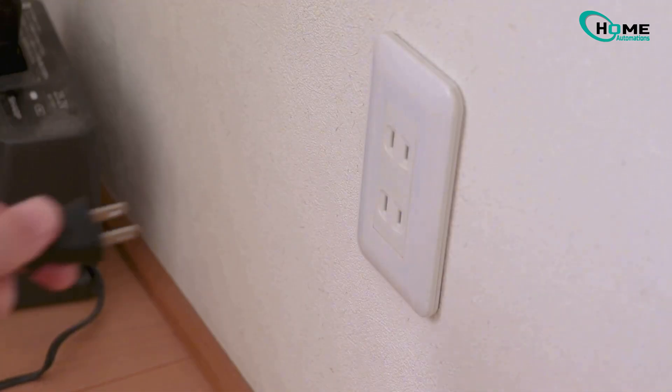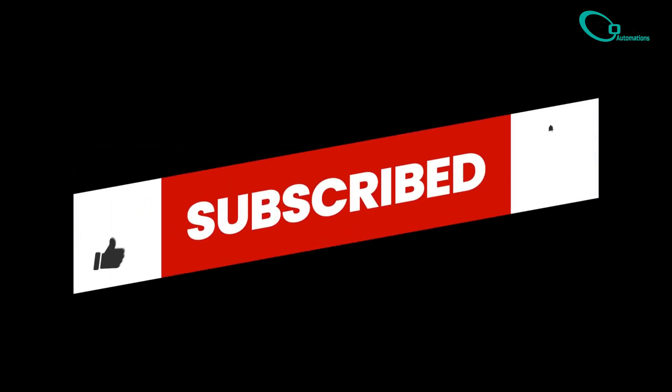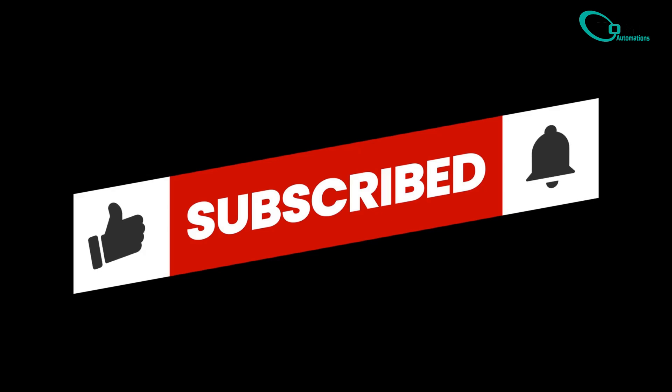Step 3: after 60 seconds, plug your TV back in and turn it on. This should fix the issue. If this video helped you out, don't forget to give it a big thumbs up and hit that subscribe button for more easy fixes and helpful tips. If this method didn't work for you, don't worry — check the description below for additional troubleshooting options and alternative solutions.